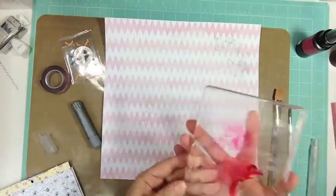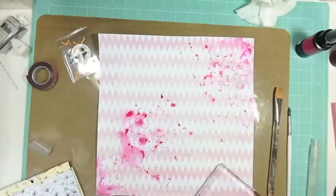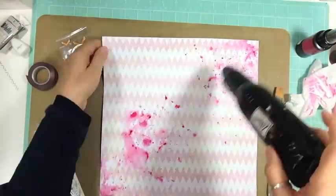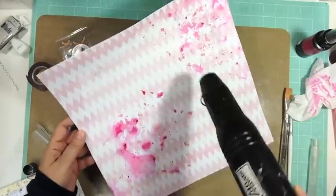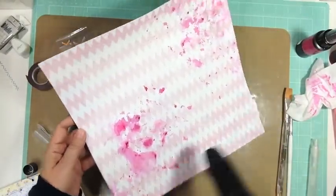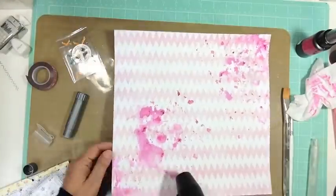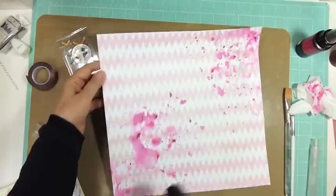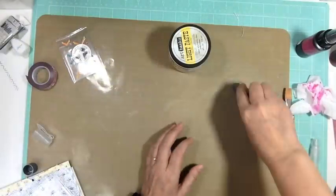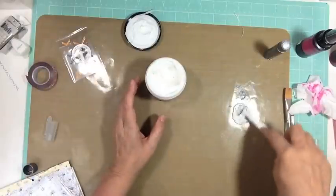I'm using some pink and silver gelatos — they were part of the October Hip Kit Club — but the pattern papers and everything else is just from my stash. I took a Lindy Stamp Gang spray, sprayed it on my stamping block — the biggest one I have, it's from Stampin' Up — added some water and spread it over the layout. Then I kind of got into the layout working on the background first.